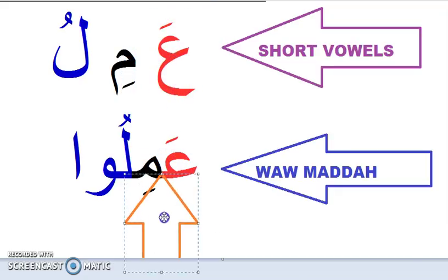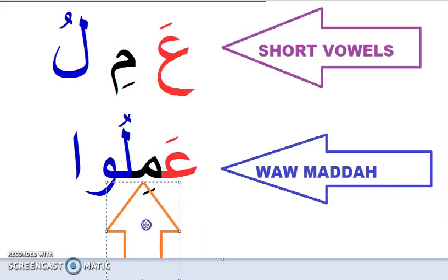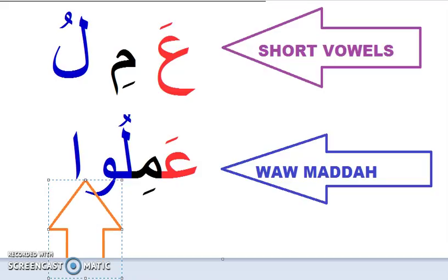Let's practice: 'a-mi', 'a-mi', 'a-mi'. Both of these are short sounds. But this lam is 'lu' — and this one is 'lu' — the long version. Notice the difference between the short and long pronunciation.